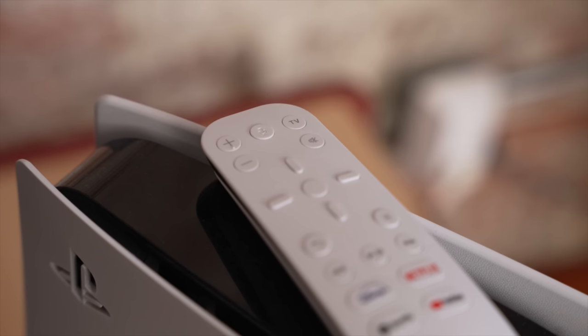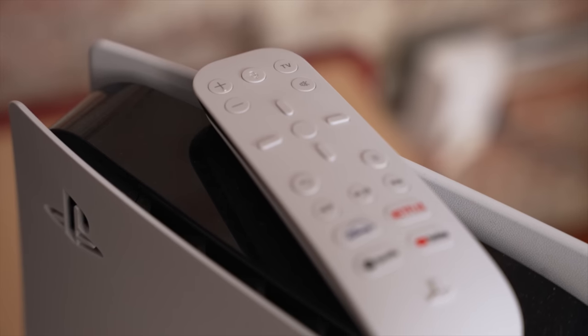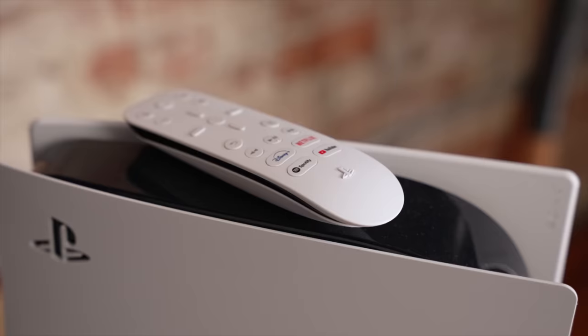That's where the media remote comes in because it can control your PS5 from the get-go. You can turn it on and off with the remote because it has a built-in PlayStation button, and they smartly put buttons on the remote that open up apps like YouTube, Spotify, Disney Plus, and Netflix. I don't want to pretend this thing is the best gift from God or whatever. I just really like it, and it's only 30 bucks. So if you don't have one just yet, you should go pick it up — it's linked down in the description.